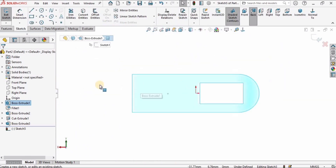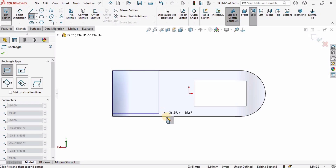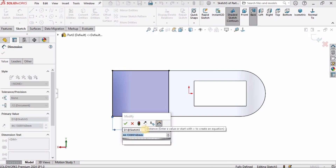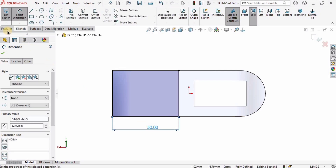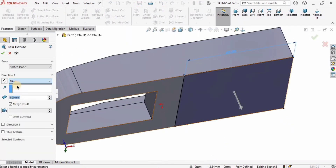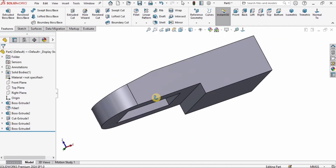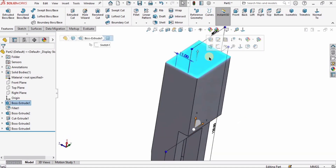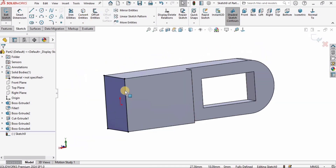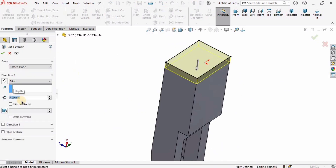Now I will select this face, click on Sketch, and create a corner rectangle from this point to here. The length of this line is 49 millimeters. I will extrude it up to surface — in Direction 1 I will specify Up To Surface and select this surface. Then I will select the back side surface and click on Sketch. I will create a corner rectangle and specify the length as 52 millimeters, then extrude it outward up to 8 millimeters.